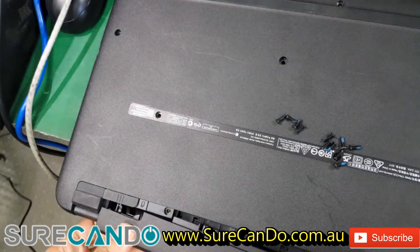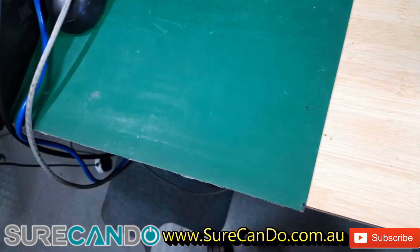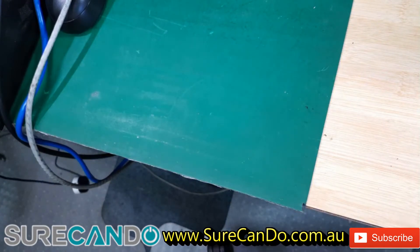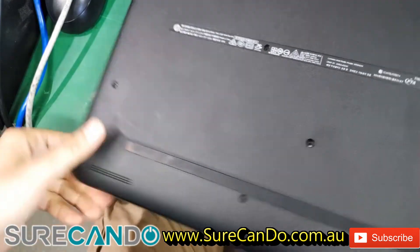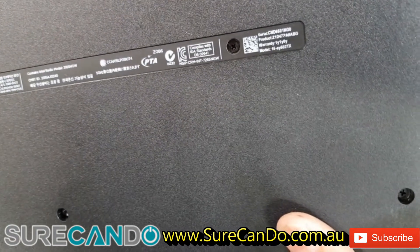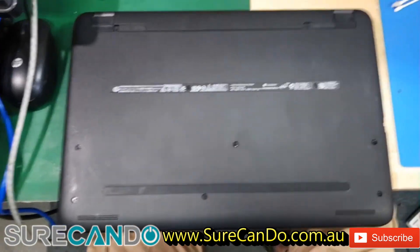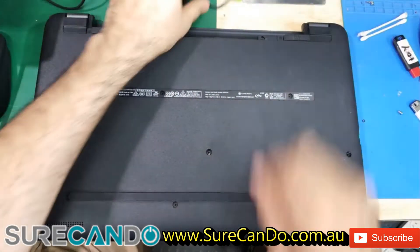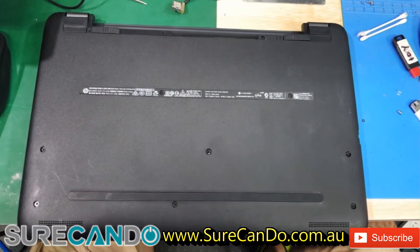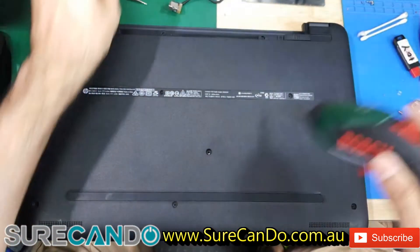Here is the other model and this is a 15-AY502TX. So this one definitely has the faulty DC jack. It's pretty much the same steps — take the battery out. We may have done a video on this where we replaced the SSD before, I'm not sure.